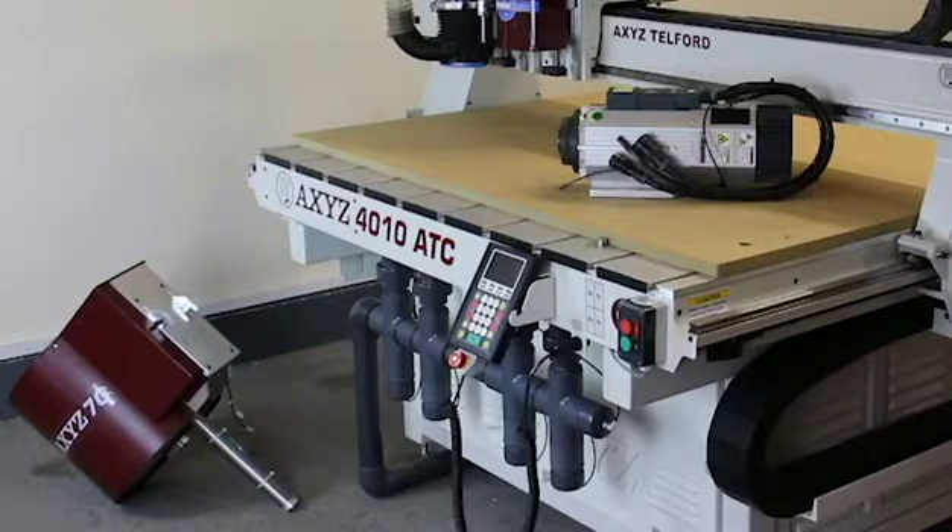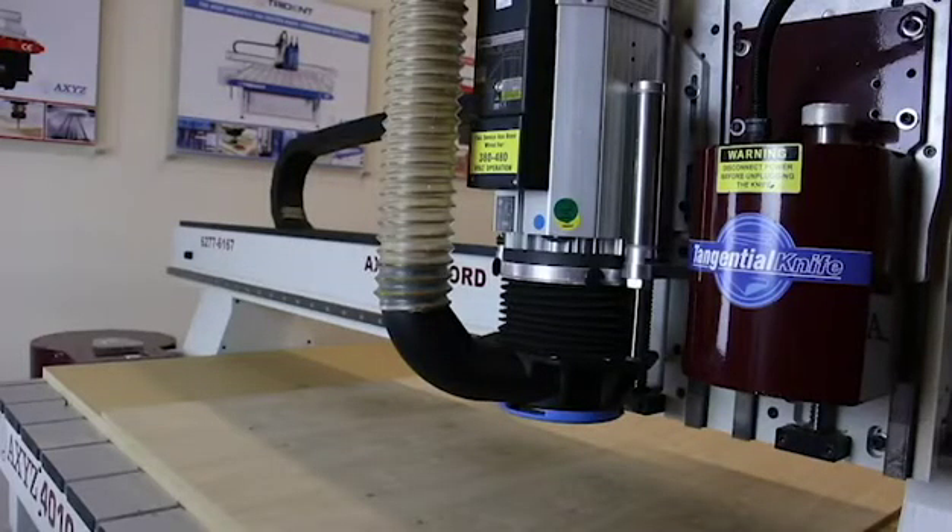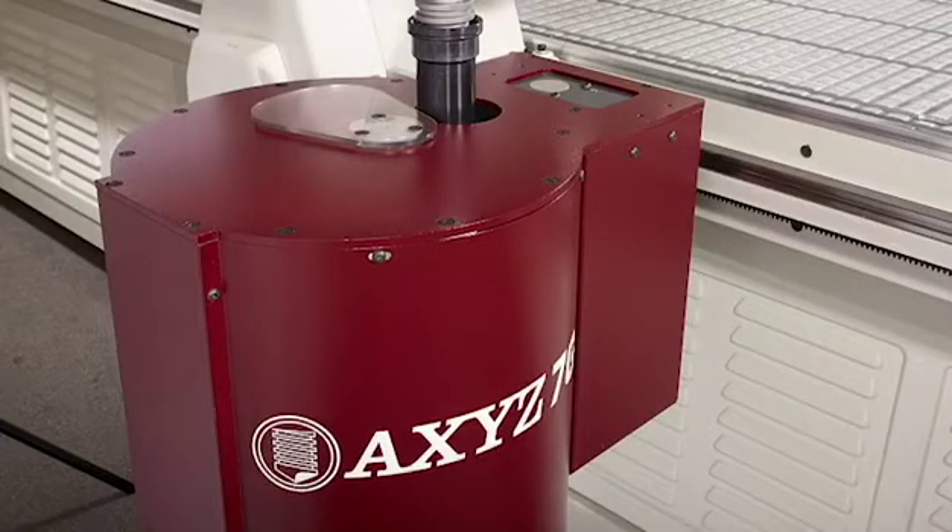This machine has our HSD ready and ATC ready options, which allow it to be upgraded to our HSD spindle with an automatic tool changer at the end of the gantry.